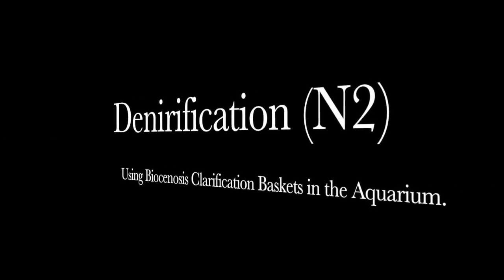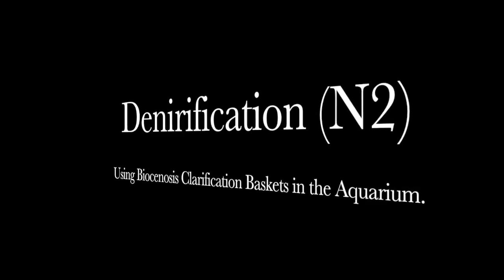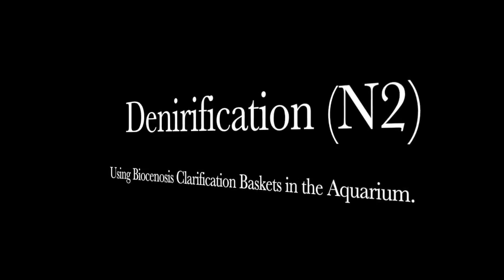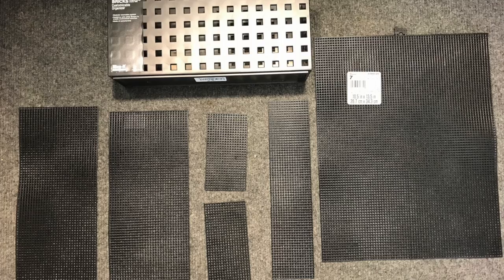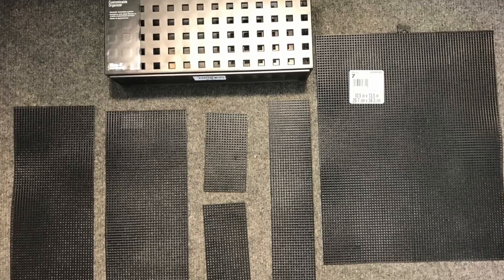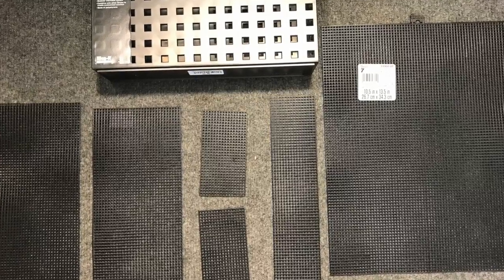Hello everybody, this is Dr. Kevin Novak. In this video I'm going to talk about denitrification and I'm going to show you how to make a biocenosis clarification basket. These are the parts you're going to need to make a basket.